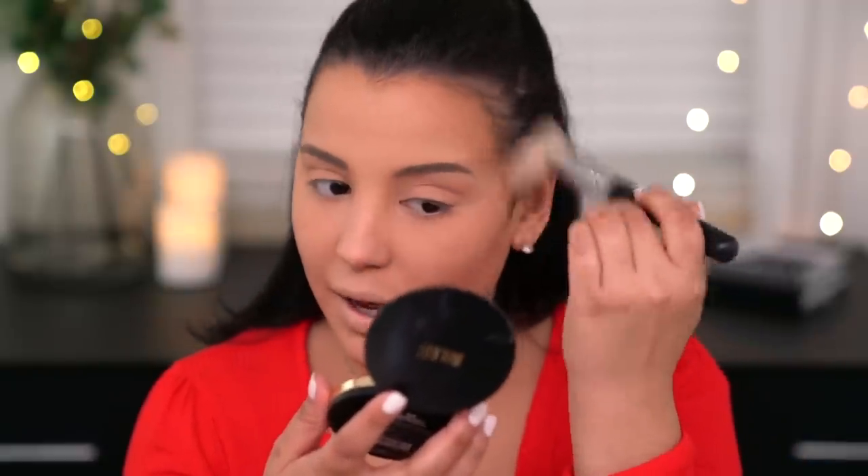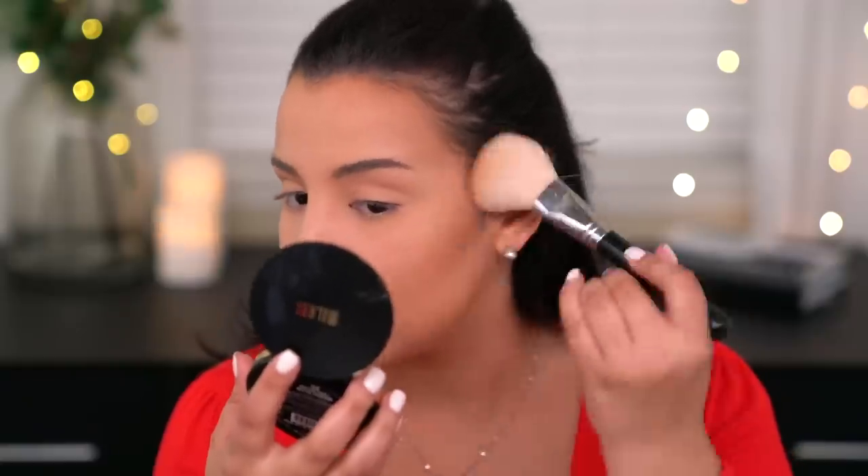Milani came out with new bronzers — I picked up two shades: 03 Suntan and 02 Sun Kiss. Honestly I can't really tell the difference between the two, so if you're contemplating between them, there's not a big difference. I'm using 03 Suntan on the Morphe M527 brush, taking it alongside the perimeter of my face. This is definitely a warm tone bronzer — very bronzy, sun-kissed feel. It's like one of those bronzers you want to wear in summer to look like you've been laying on the beach.